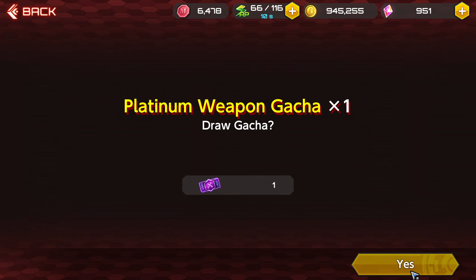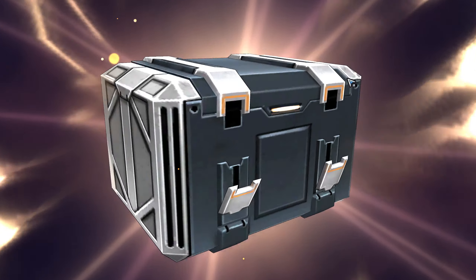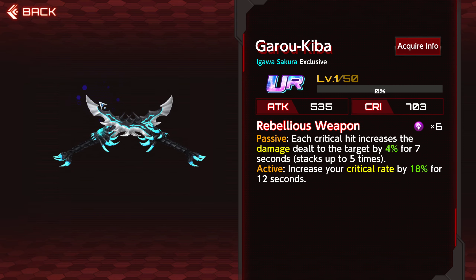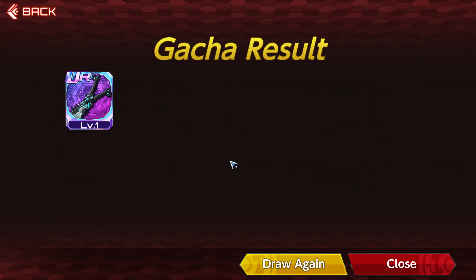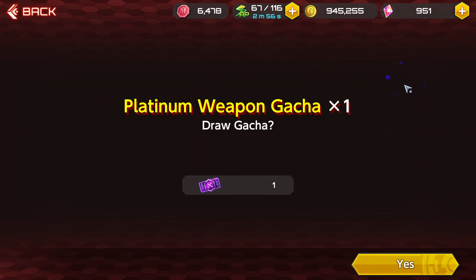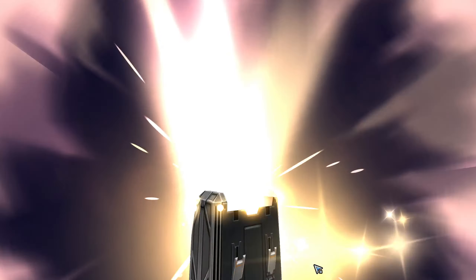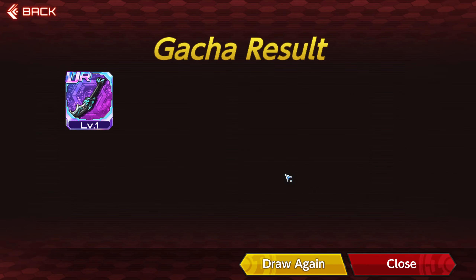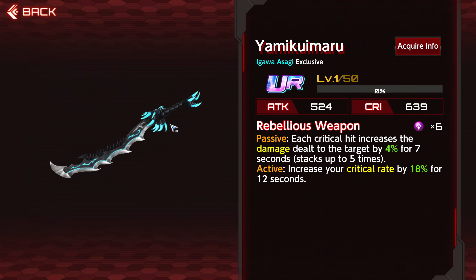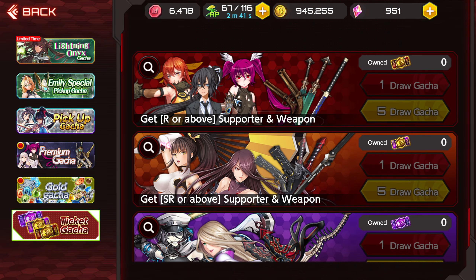Let's see if I get an Emily weapon — Tamari? Come on. Well, I'm going to sell that because mine is already S-level 5. Curse you, Sakura. Come on, guys, please — Emily weapon. You know what, I'll take this because Asagi's is only S-level 3. Okay, that there will conclude the gacha.